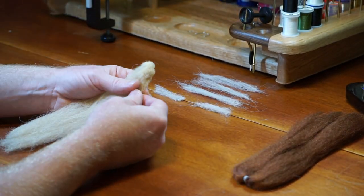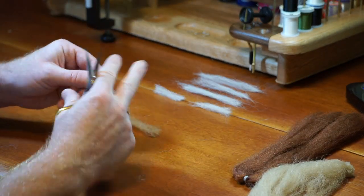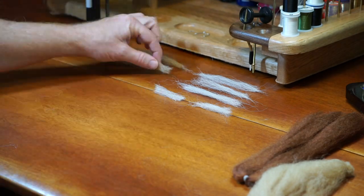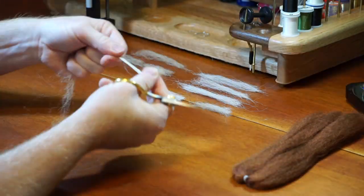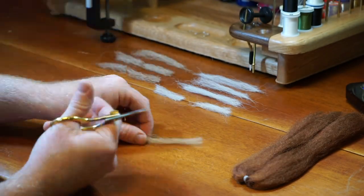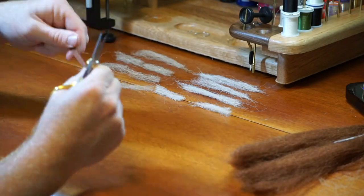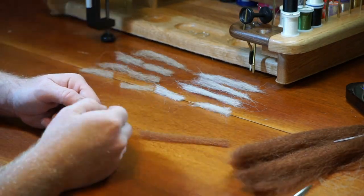Now let's start cutting the tan fiber. We will need one long and tapered piece and six smaller pieces. Now for the brown fiber — we will need one long tapered piece and four smaller pieces.